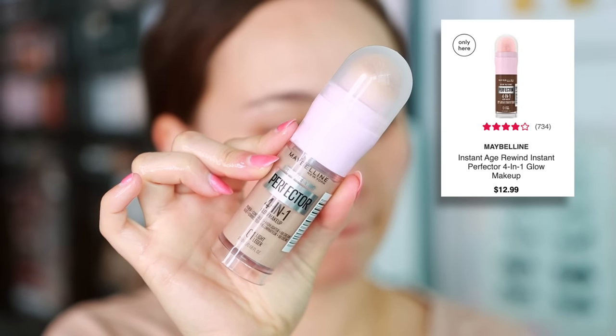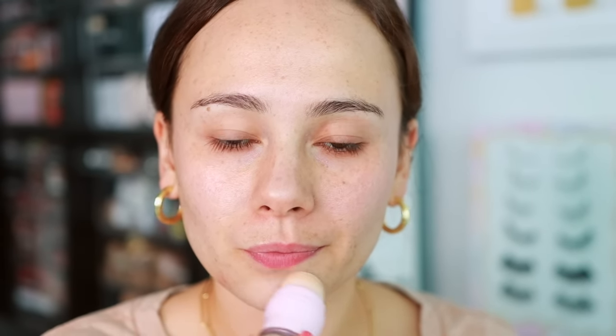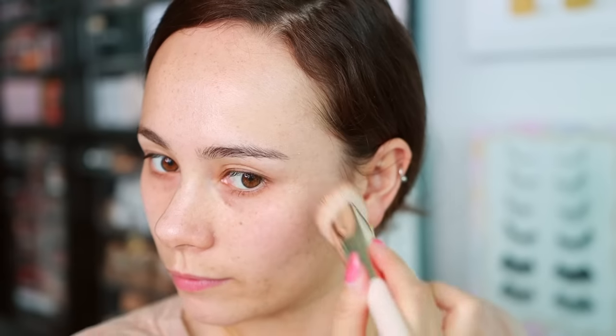This isn't necessarily a primer, but I use it as an underlayer for my highlight. This is the Maybelline Instant Age Rewind Perfector 4-in-1 Glow Makeup — it had its viral TikTok moment, and I really like it. Make sure you're using it right though. I don't think it looks good as a foundation, but using it similarly to the Charlotte Tilbury Flawless Filter — just underpainting the skin to give a little glow — I really recommend it in that circumstance. I don't like it over foundation.